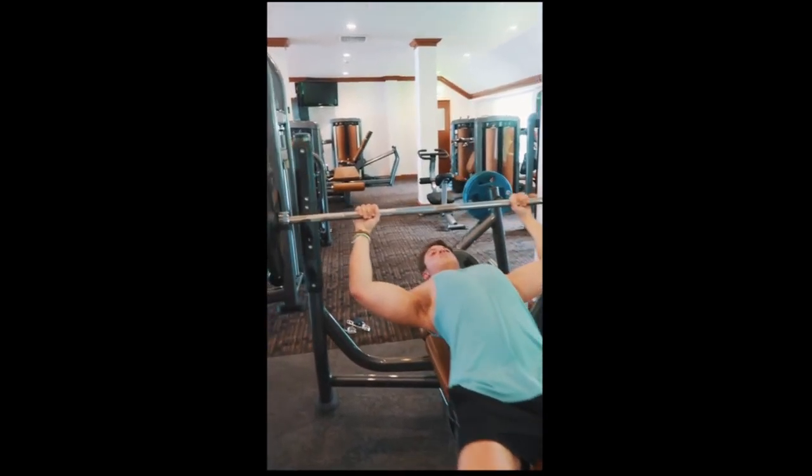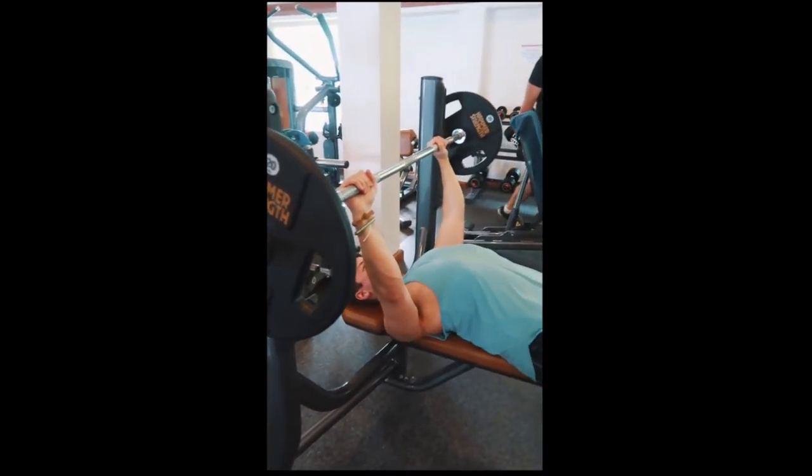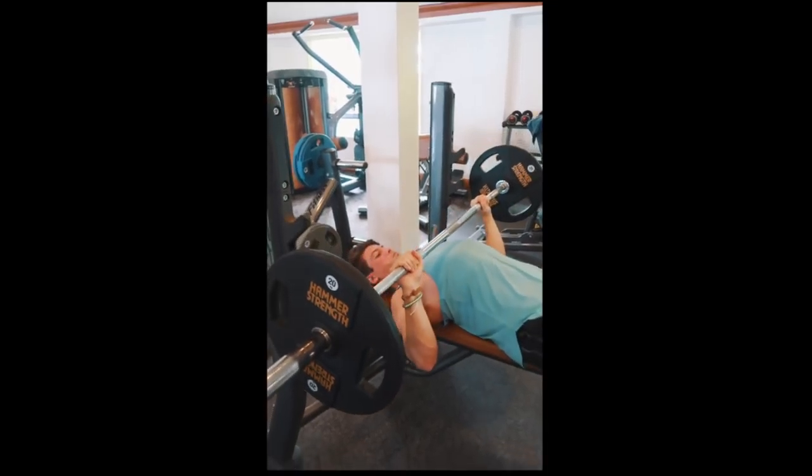Ragazzi, ho deciso di farvi vedere un tour della camera, quindi iniziamo subito. Tour della casa rapidissimo, perché in realtà voglio andare subito con l'allenamento di oggi. Ho fatto un push workout, iniziando ovviamente con la panca piana.